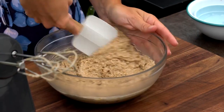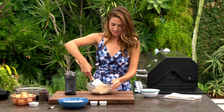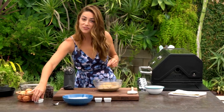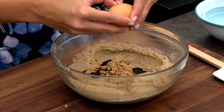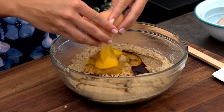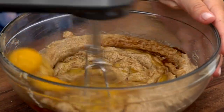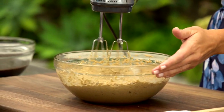I bet you're thinking, why are you making a chocolate chip brownie skillet on the grill? That's wild! I'm gonna show you how easy it is. To this bowl I'm gonna add some vanilla extract and two eggs. Let's mix this up. The wet ingredients are ready.